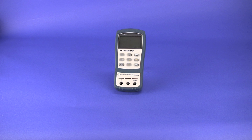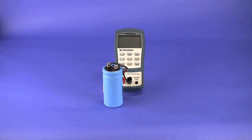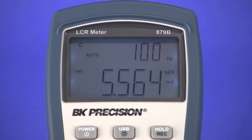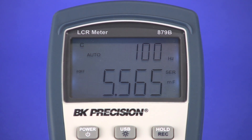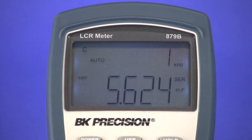In general, for capacitance measurements, it's most ideal to select a low test frequency when measuring high capacitance. Here we have a 5.58mF capacitor connected to a 879B with test frequency set to 100Hz. The reading stays within the accuracy specification. Now if I change the test frequency to 1kHz, notice the reading becomes much less accurate and starts to fluctuate more.